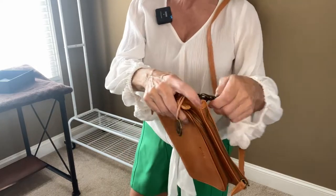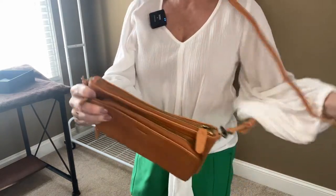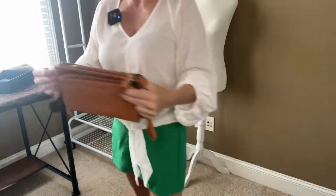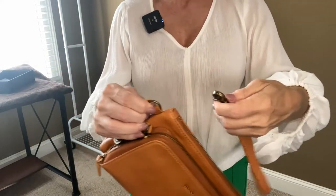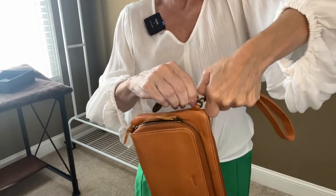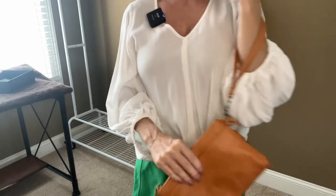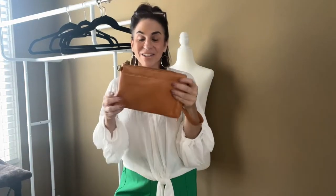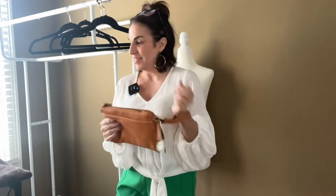The straps come off very easily. All of the hardware on this bag is of amazing quality. And then you can put on your little clutch strap if you wanted to use it as a clutch bag. I love this. I just love this handbag. It is beautiful, absolutely beautiful leather.